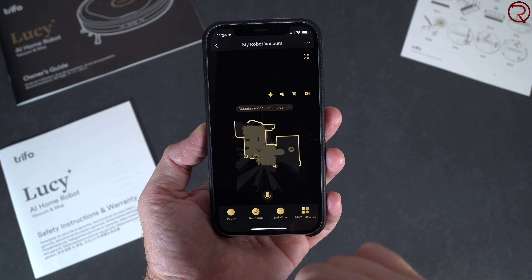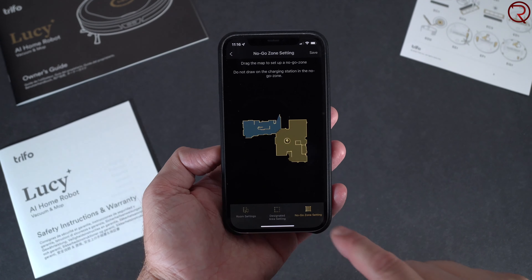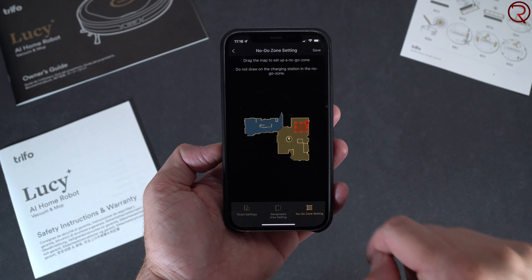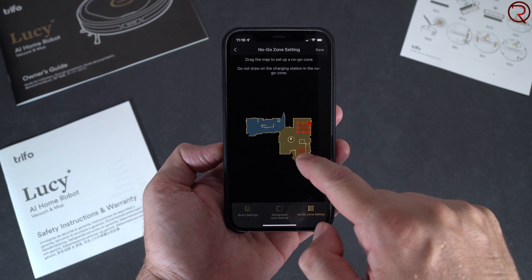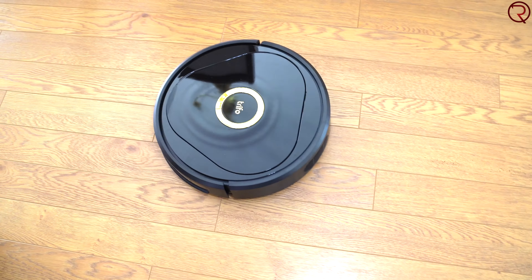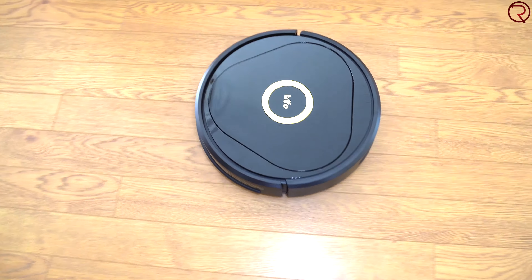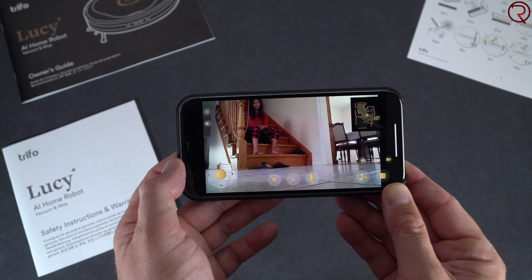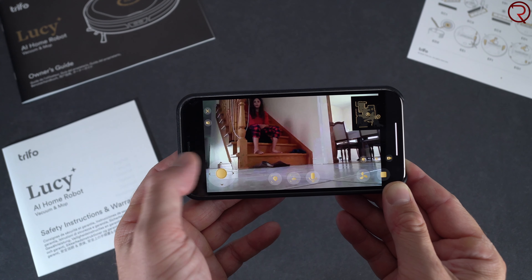The vacuum connects to your Wi-Fi network at home and you control it from its app, called Trifo Home, available for Android and iOS. From the app you can start and stop a cleaning cycle, send the vacuum back to its base to recharge, and also set a schedule — so if you want it to vacuum every day or every two days, you can set all of that from the app.